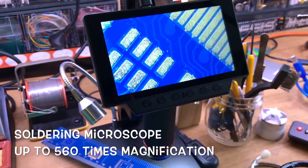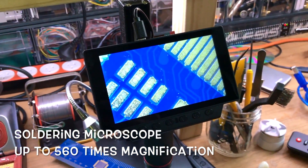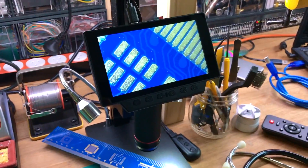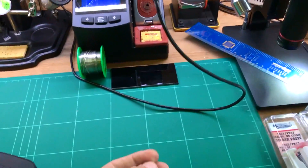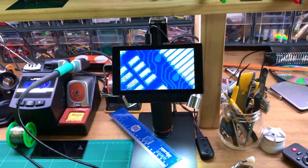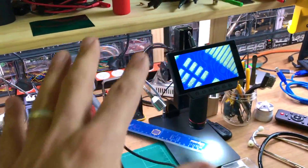So this is my microscope — look at this. This is where I inspect all my electronics and everything. Like when you finish soldering something, you want to check if your solder joints are beautiful. There's some stuff you can't really see with the naked eye, so you put it under here and check. Wow, when you see it you're like — it's a different world.